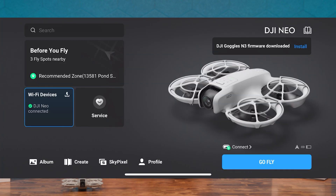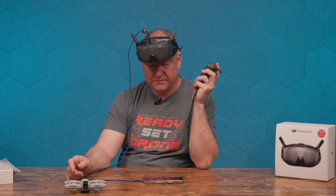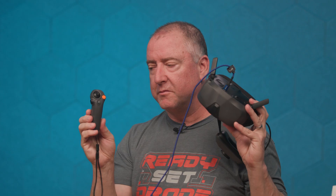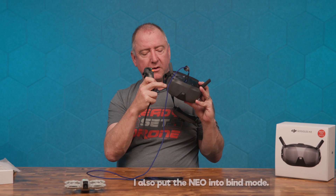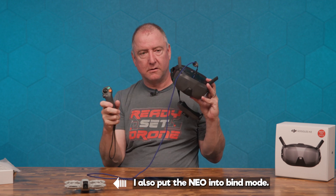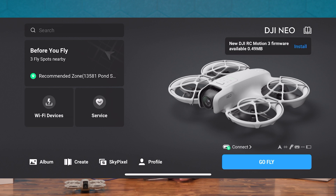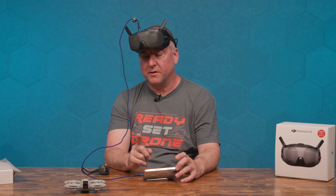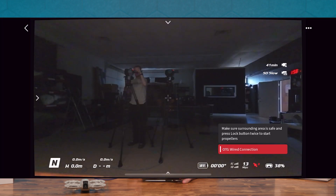DJI Goggles N3 firmware downloaded — hit install. It needs to install firmware on the Goggles. Because the motion controller connects with the Goggles, I put the motion controller into bind mode, and now I'm putting the Goggles into bind mode as well. A motion controller firmware update also appeared — just know you're probably going to have to update the firmware on your Goggles, your Neo, and your motion controller before you can get them all talking to each other. Now I have a live view from the Goggles as well as on my phone.